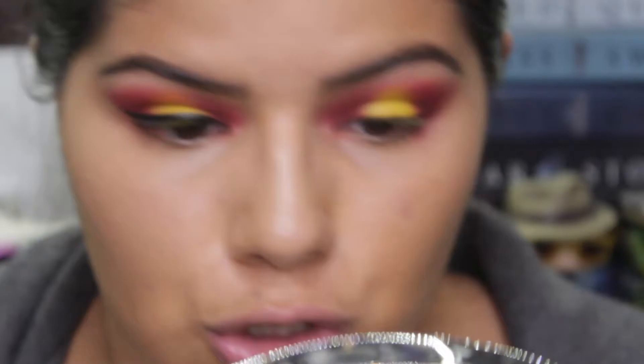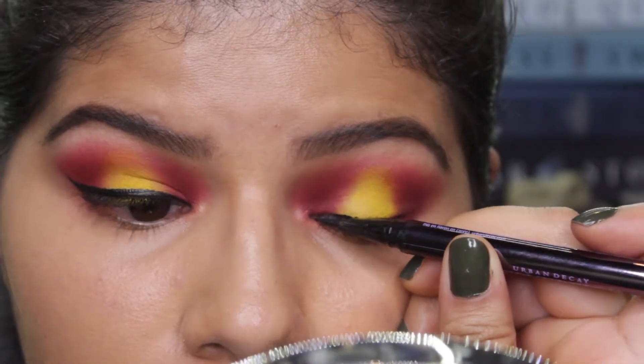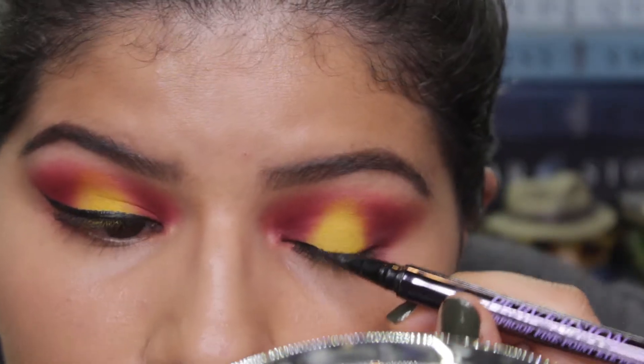Now I'm gonna do my eyeliner. This is the same eyeliner I always use — you guys know it by now. This is the Urban Decay Perversion waterproof fine point eye pen eyeliner.